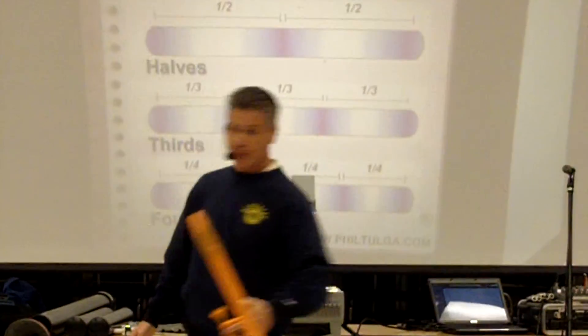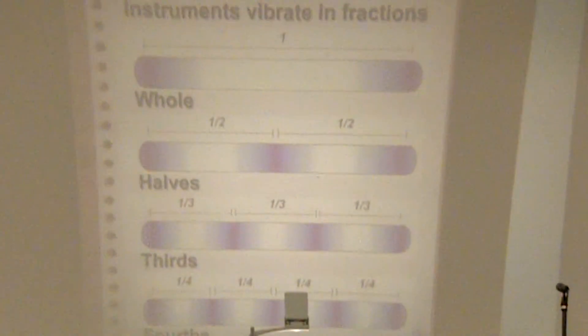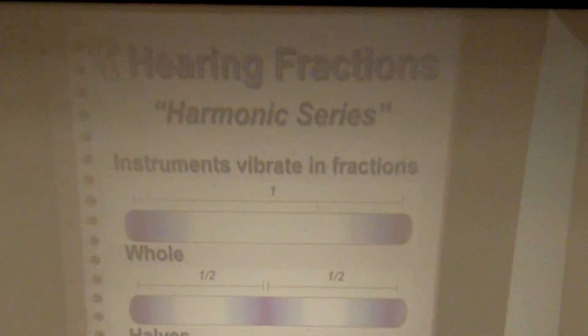All right. Now, here's something you may have heard before. A melody based on the...